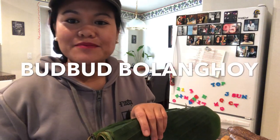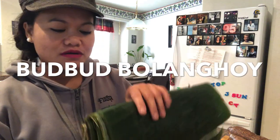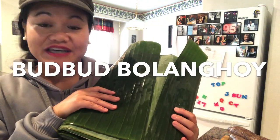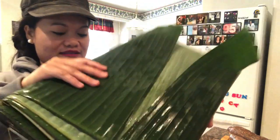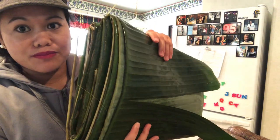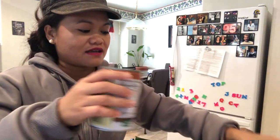Hi guys, today I'm going to make bud bud in Bisaya, which is a dessert from when I was growing up. I have the ingredients here: banana leaf, I'm going to shred the cassava, and I'm going to make caramelized coconut milk — I have two cans, one already caramelized.